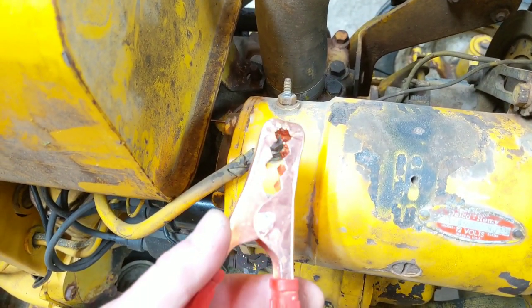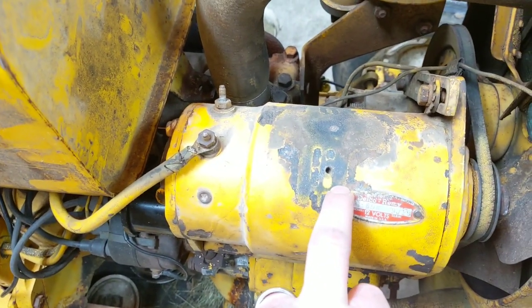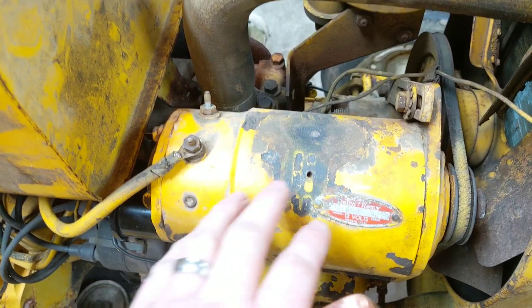Basically, with a jumper cable you should be able to touch this terminal and it should spin over. We tried that and we have nothing, so there is something wrong in here. We're going to take it apart, and my suspicion is we probably have some worn-out brushes or something inside has come loose.